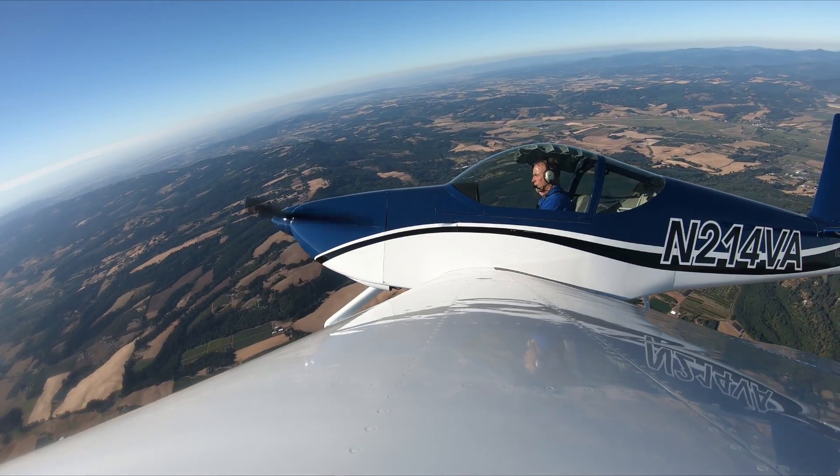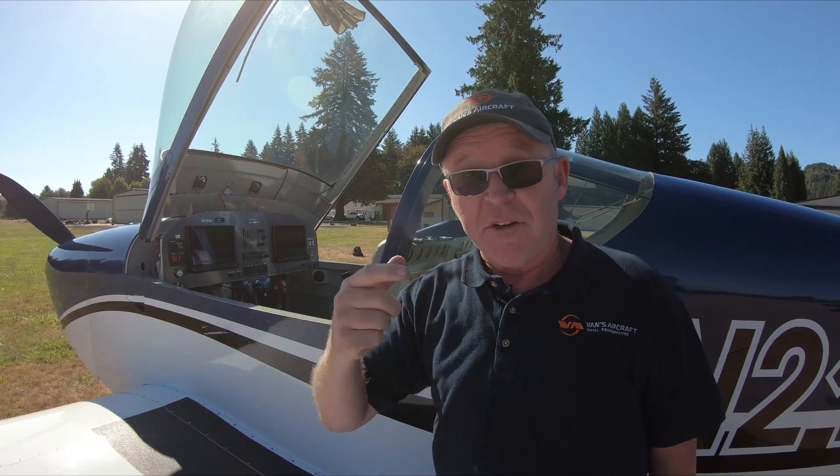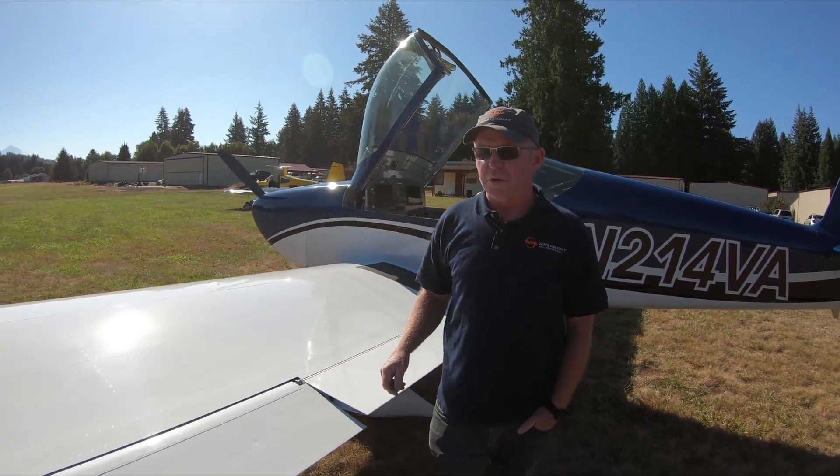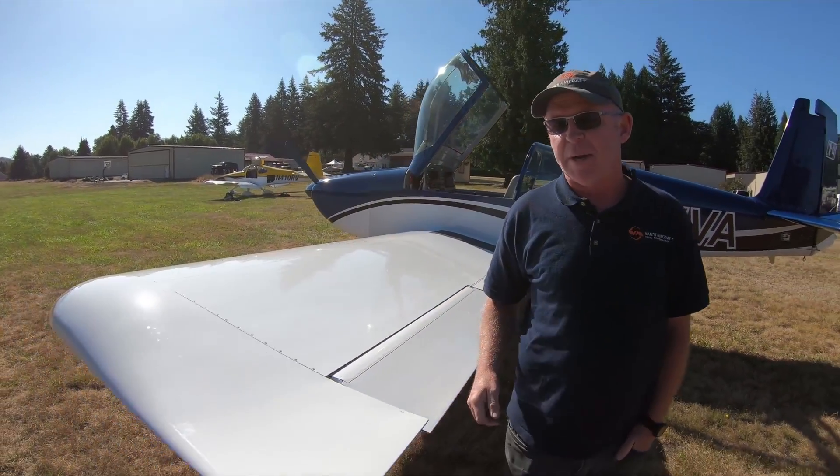It's a fun, fun airplane to fly. You want to do loops and rolls? Do loops and rolls. But the big news today about this airplane is some of the changes that we introduced recently, so we'll go around the front and talk about that.